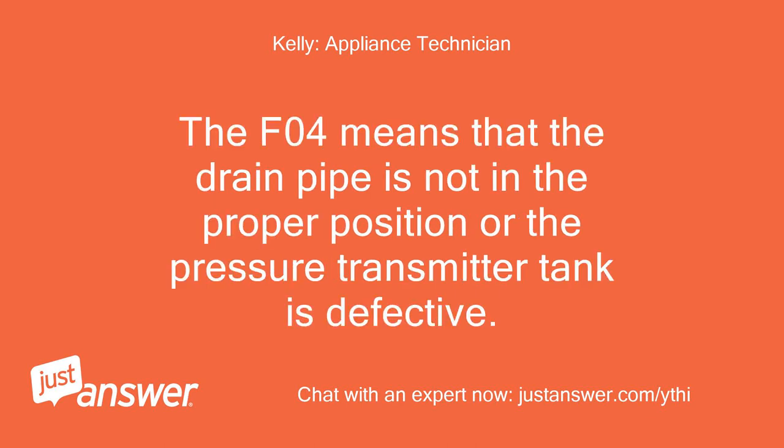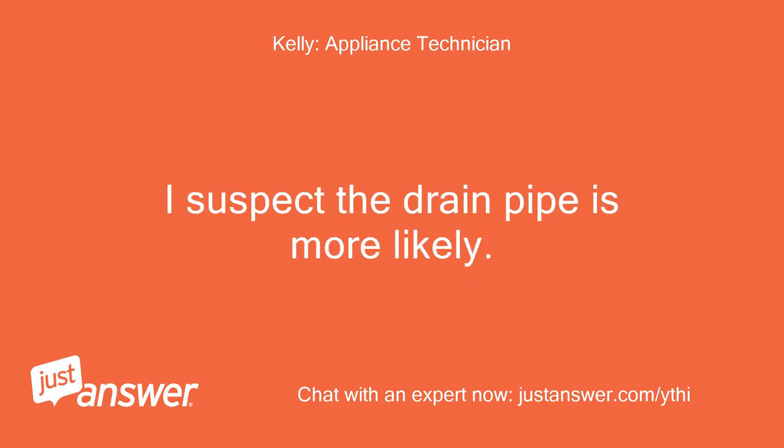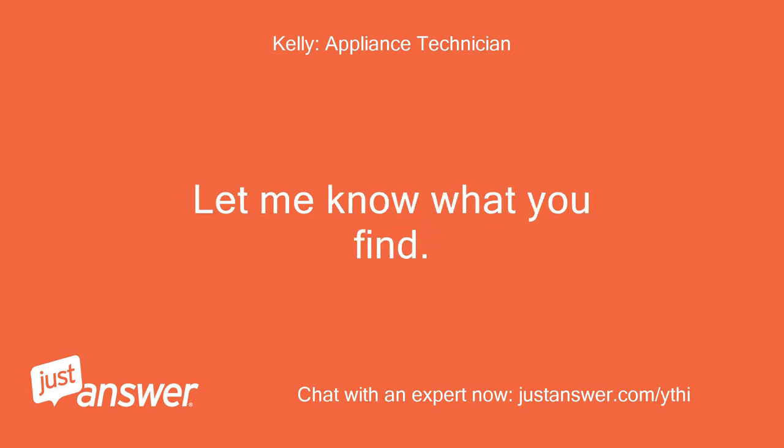The EFO4 error means that the drain pipe is not in the proper position, or the pressure transmitter tank is defective. I suspect the drain pipe is more likely. Let me know what you find.